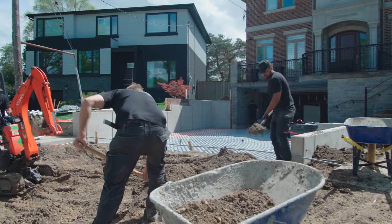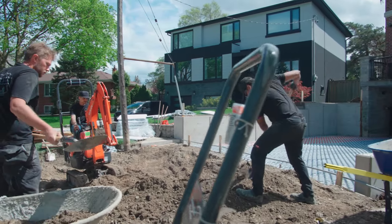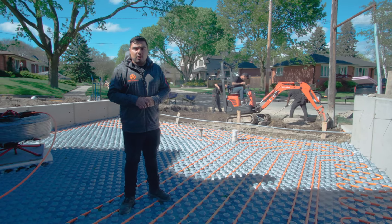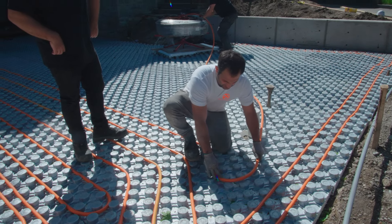By any chance in the future if they want to do any repair or maintenance on the sidewalk or kerb, we have a separate line — we can easily eliminate that line so the system doesn't have to turn off. The system can run without even having the sidewalk loop running.